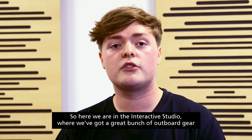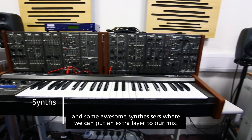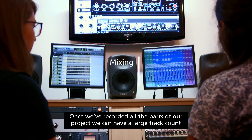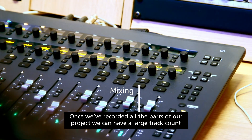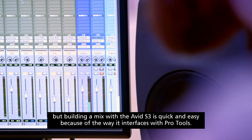Here we are in the interactive studio where we've got a great bunch of outboard gear and some awesome synthesizers where we can put an extra layer to our mix. Once we've recorded all the parts, our project can have a large track count, but building a mix with the Avid S3 is quick and easy because of the way it interfaces with Pro Tools.